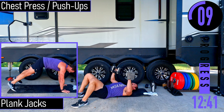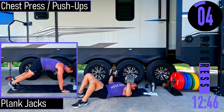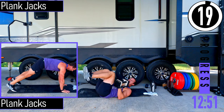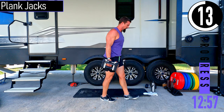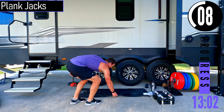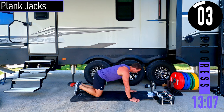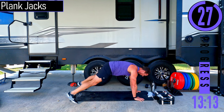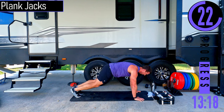10 seconds left. Then we've got plank jacks coming up. We're going to be right here — feet together, hop feet apart, together, apart. If that's too tough, just one foot out at a time, bring them both together.